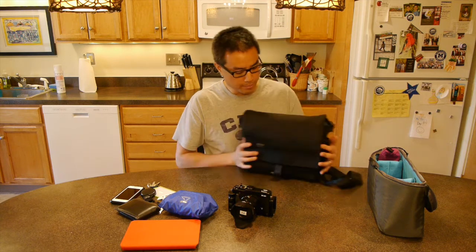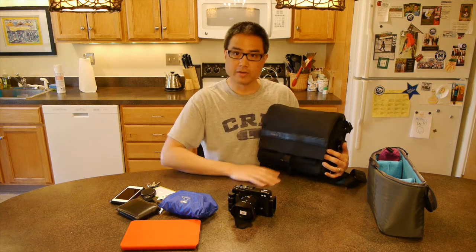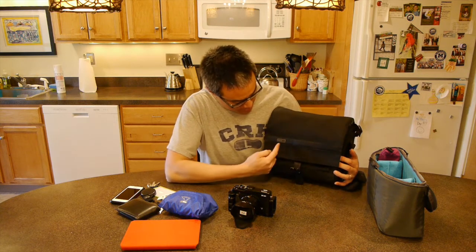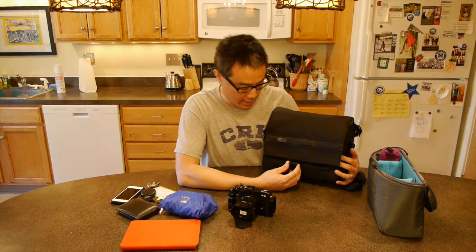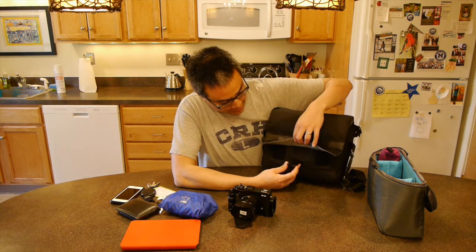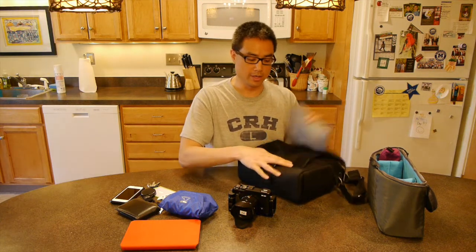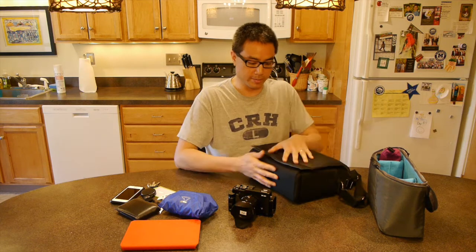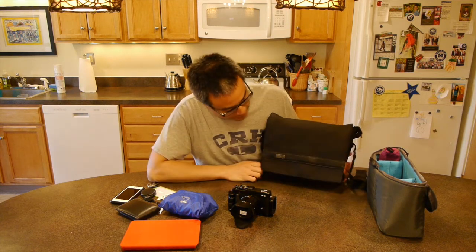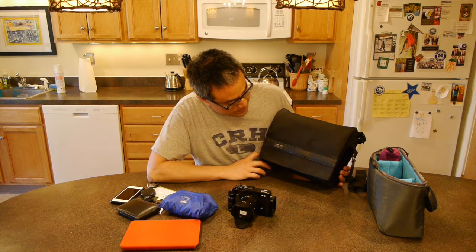It is a classic messenger-style bag. It has a leather band up here just to give it a little bit of dressiness, and a very small Think Tank logo embossed on that leather strip. It has a plastic Fast-Tex buckle which secures the flap, and the flap is also secured with Velcro, so there's double security. You can see how nice and clean the front of this bag is — it has a nice sort of business look to it.